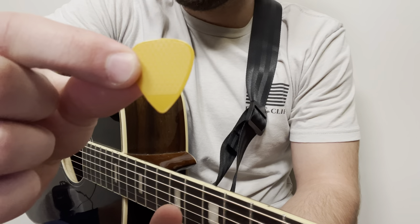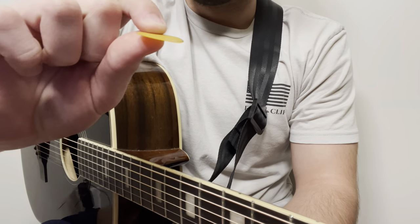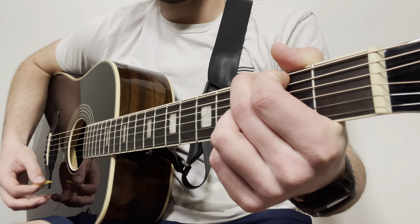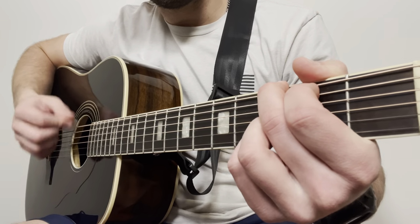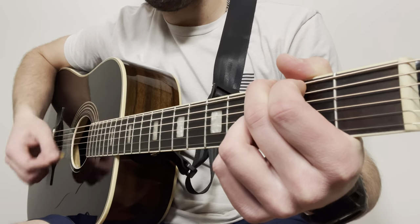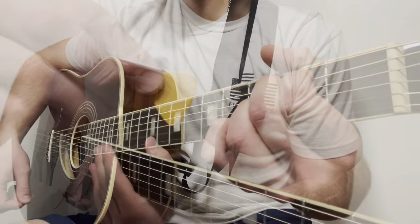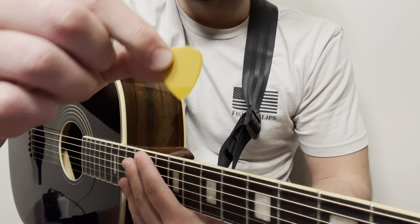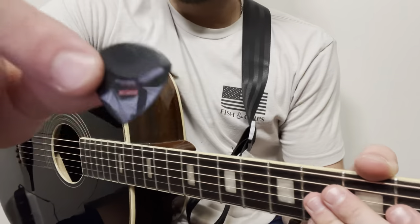Next up is the Rhombo Classic. I had high hopes for this one — it's 0.45 millimeters thick and I had a good feeling it would be well suited for acoustic guitar. Definitely a thumbs up on this one. I like the thickness and I like the grip and shape a lot. Bonus points if you can tell me what song that was.